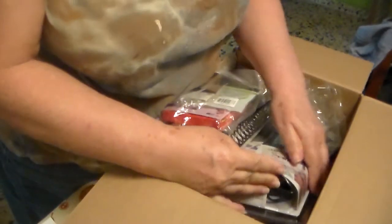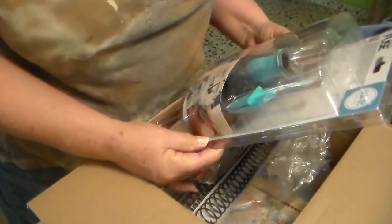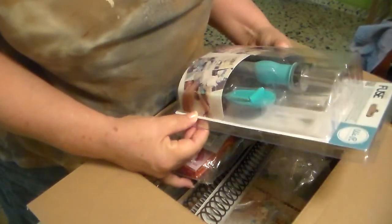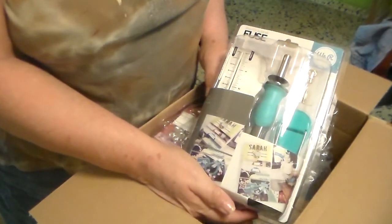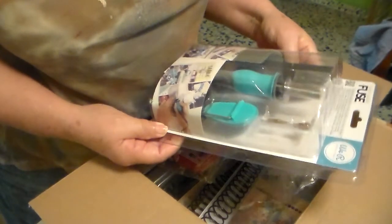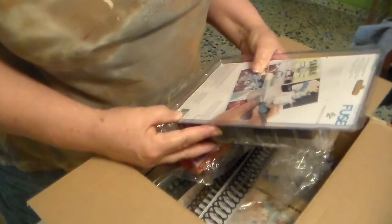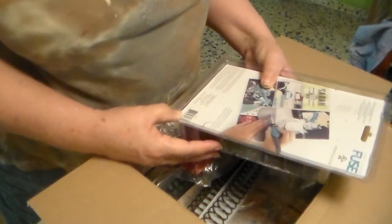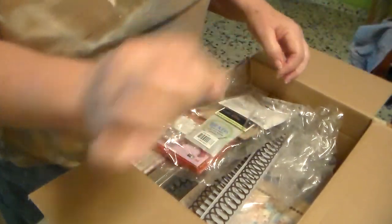Here's the fuse — the Photo-Sleeve Fuse. I always wanted to try this. You can make pockets — you know, those things to put items in and seal them.